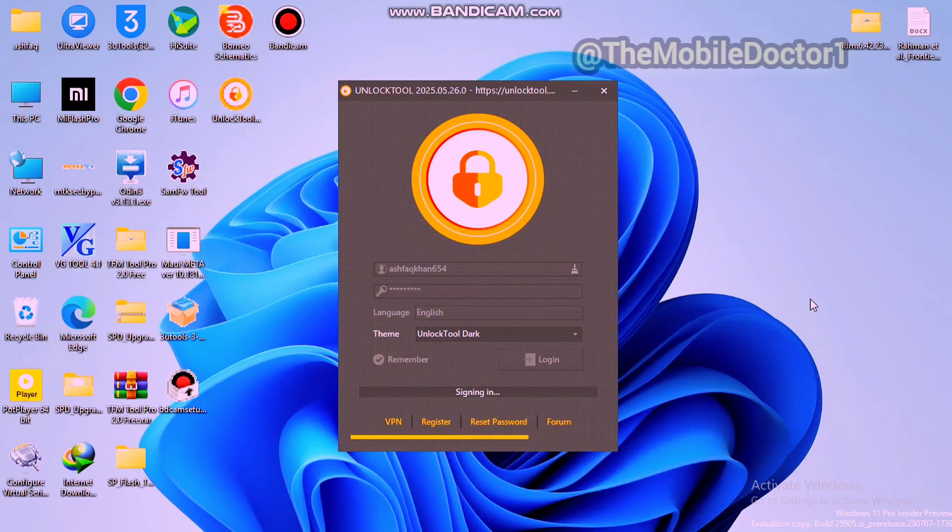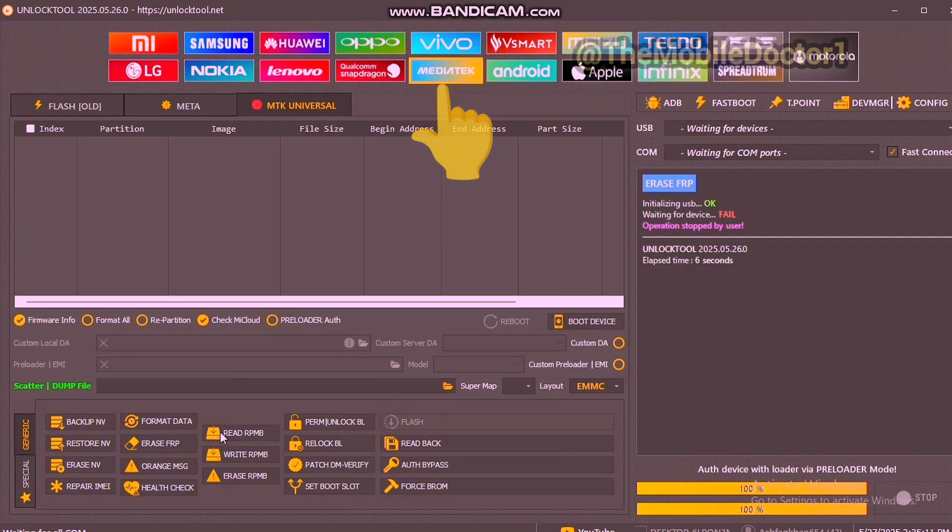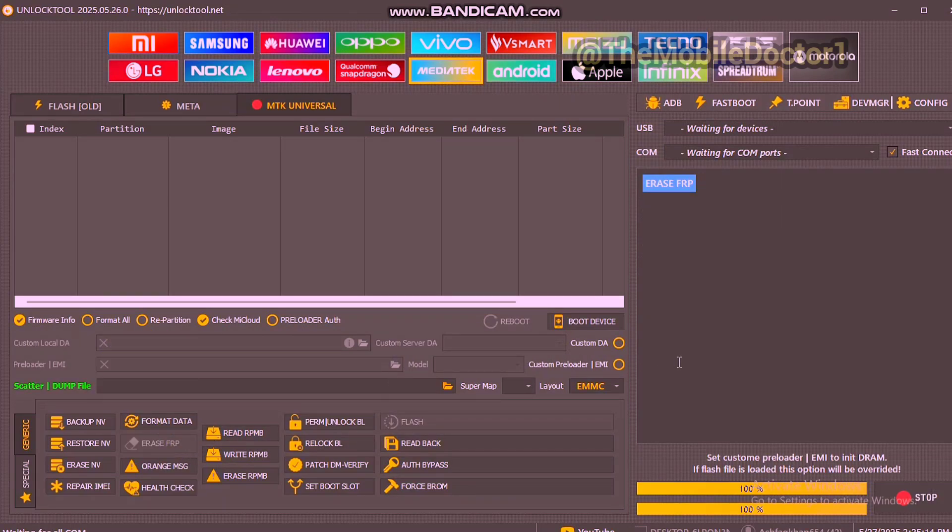When Unlock Tool is open, you have to tap on the MediaTek bar and then tap on 'Erase FRP' below. There is no need for selecting any preloader authorization.